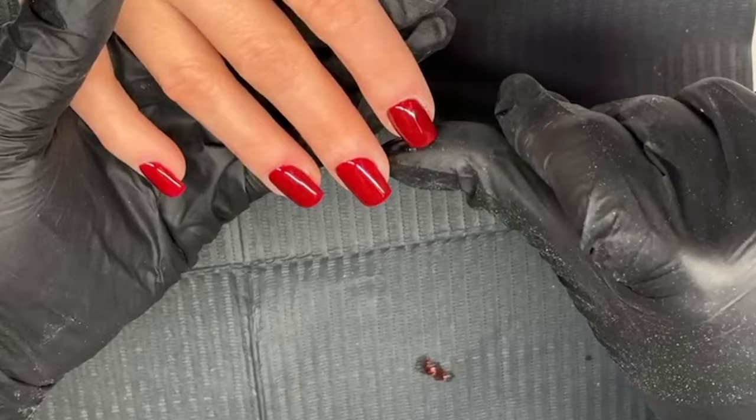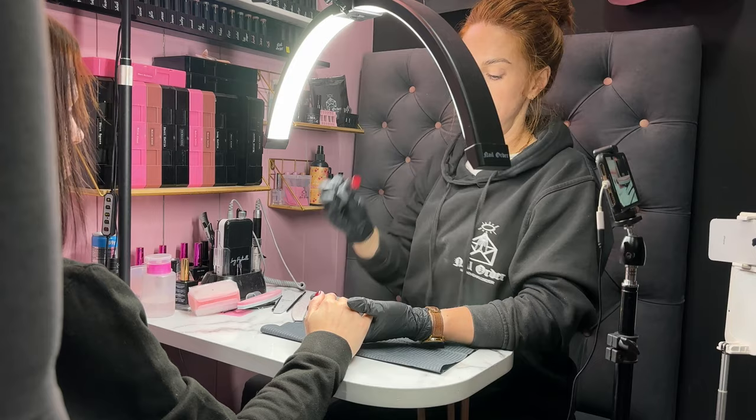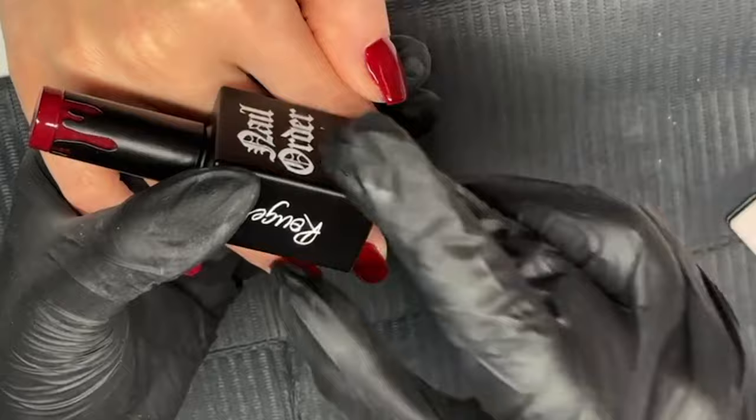And then we applied one of our new Autumn Winter colours — Rouge — to it. A really, really stunning colour. Really beautiful, isn't it?